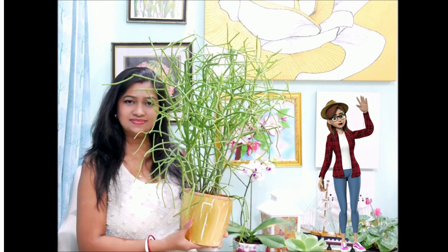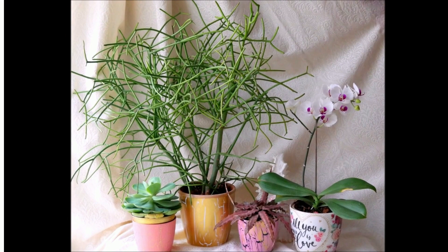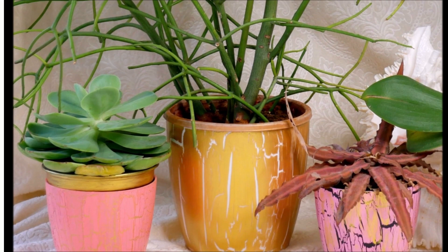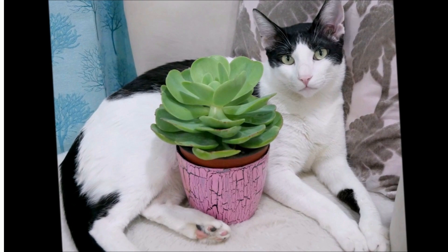Hi my lovely friends, welcome back! In today's tutorial I'm going to do a makeover of my plant pots. If you have a plant collection like I do, you will love this easy technique to decorate using crackle medium. Do watch the complete tutorial and please subscribe, like and share this DIY with all your plant loving friends.